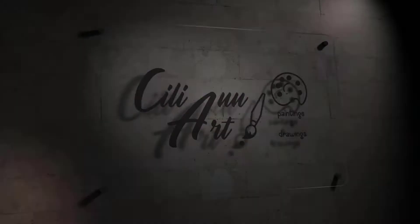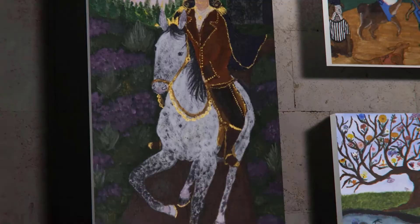Hi, I'm Cillian. Welcome to my art channel. In this video, we'll be painting a Bob Ross style wet on wet landscape. Enjoy!